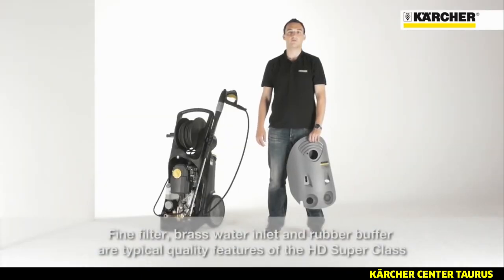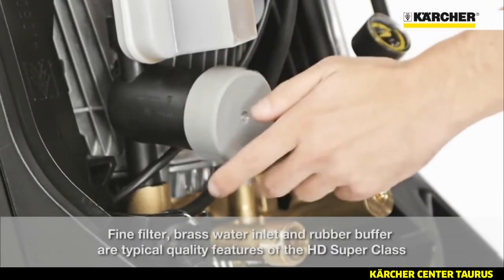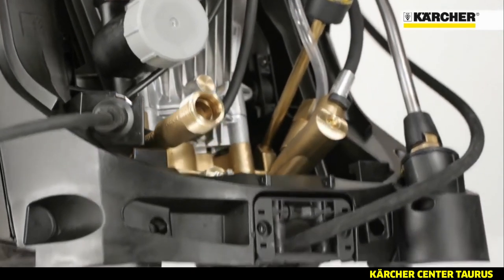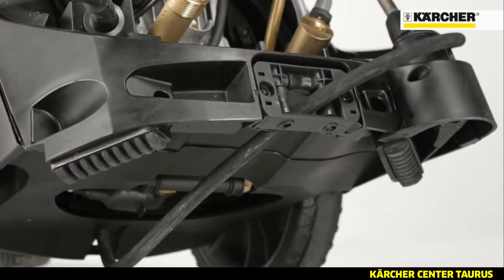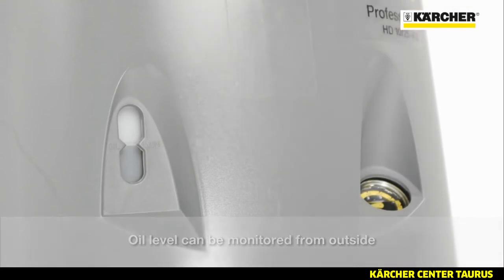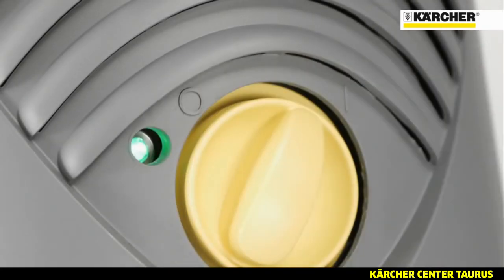Additional quality attributes are the integrated fine mesh water filter, the brass water inlet and the rubber feet for improved steadiness. The oil level can be checked from outside without removing the cover, and the indicator light shows operating status and faults.